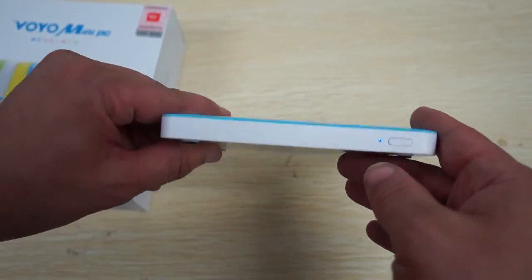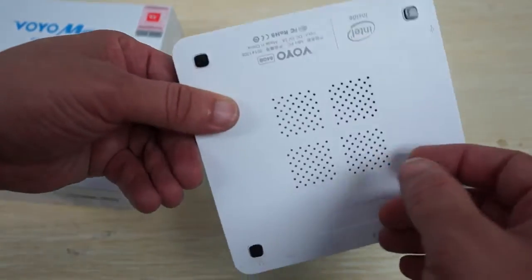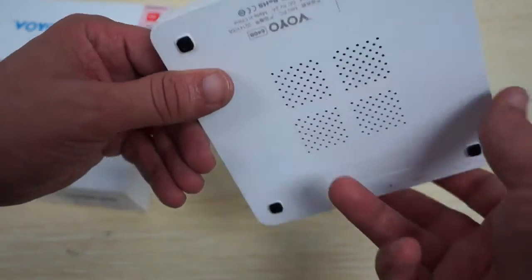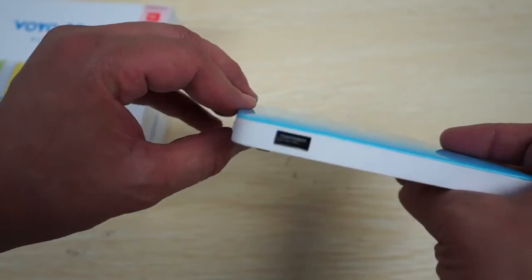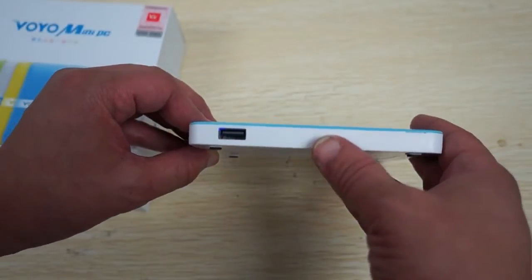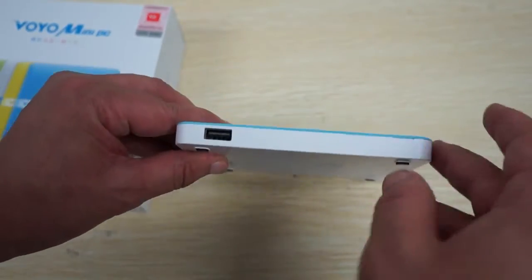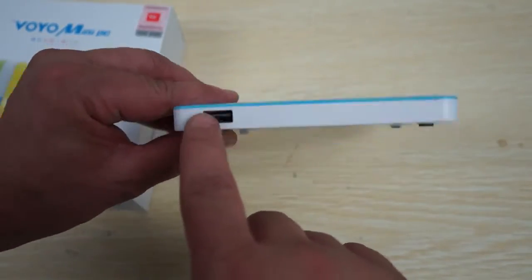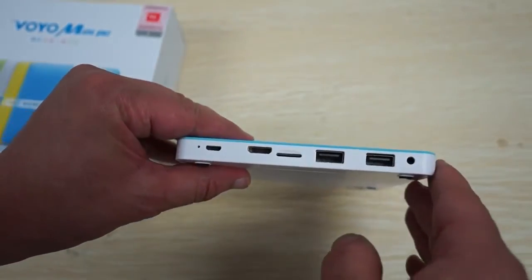Over here we have a power button. This does have a built-in battery, which means that you will not have to have this unit plugged in to use it — you won't have to connect a power supply. Here we have a full size USB port, and then two more over here, so that's three full size USB ports.